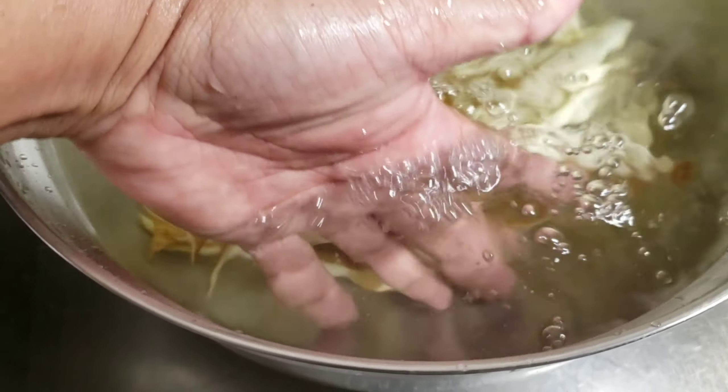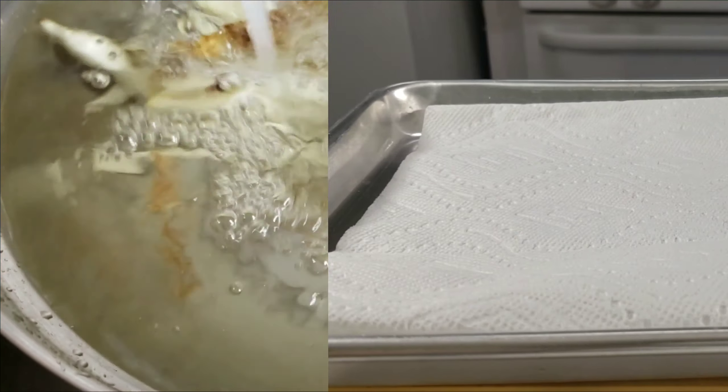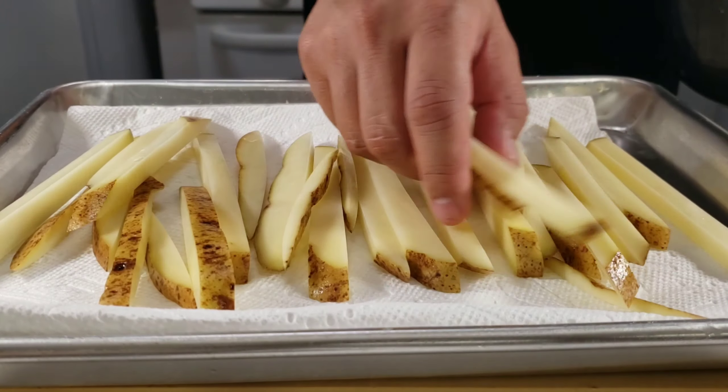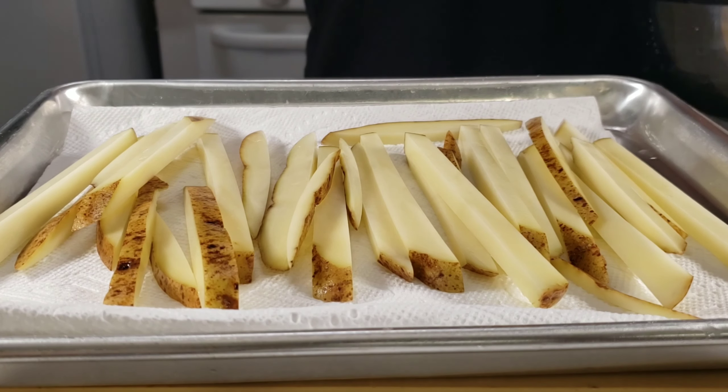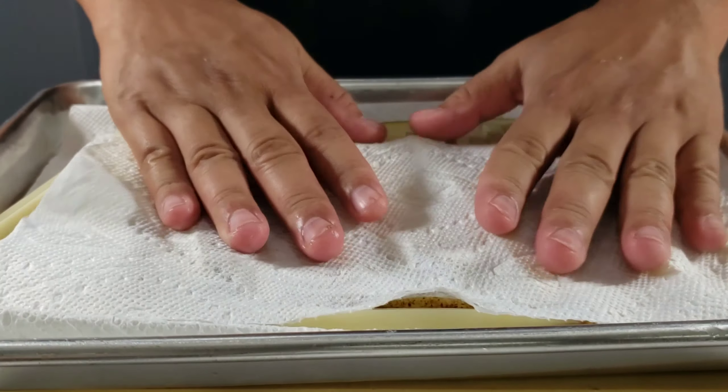Once the water runs clear, I like to let the potatoes soak while I get my oil preheated to about 340 degrees. Before we fry them, we need to dry them thoroughly, because the last thing you want to do is introduce water into hot oil.